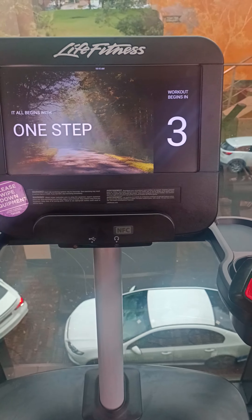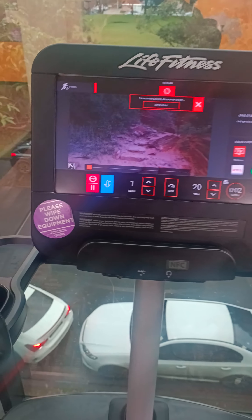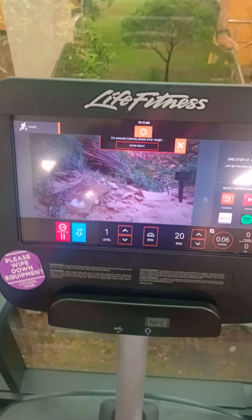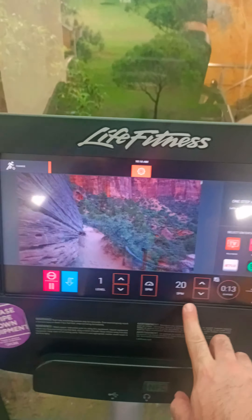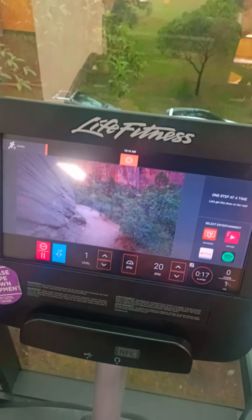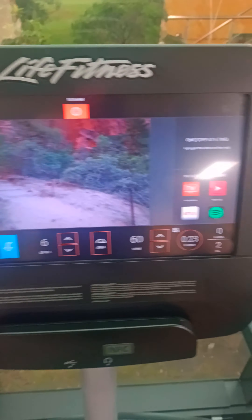I'm going to hit Start here and we're going to watch it go. Normally you'd hit a Start button up in that top corner as well. We can see what we're obviously doing here. We've got our speed — we can also change that here with our Level Plus-Minus. We can see how many stairs we've got per minute; I've got 20 stairs per minute, it's actually going a bit slow. It's actually hard to concentrate and talk. Our time and our calories, and we can also see our floors — how many floors we go up on the side.